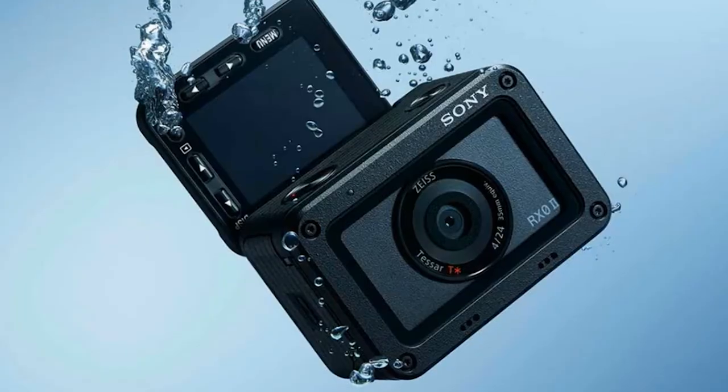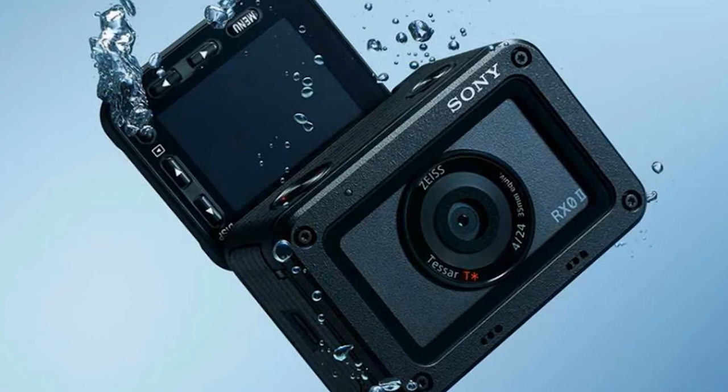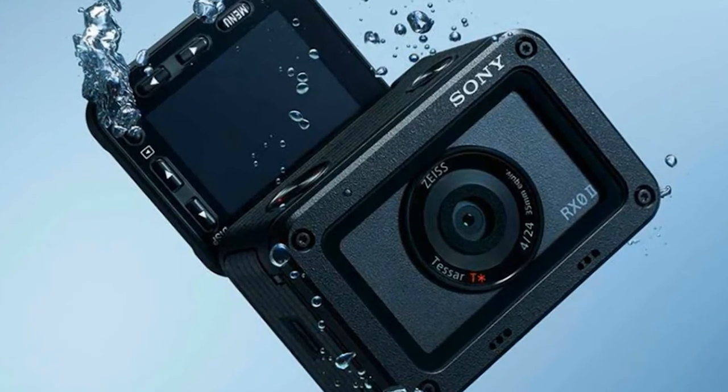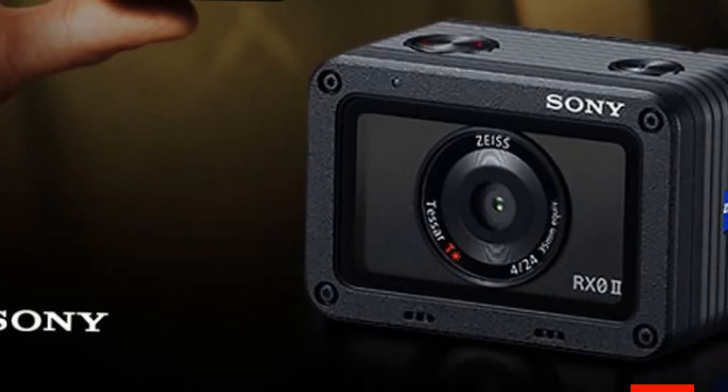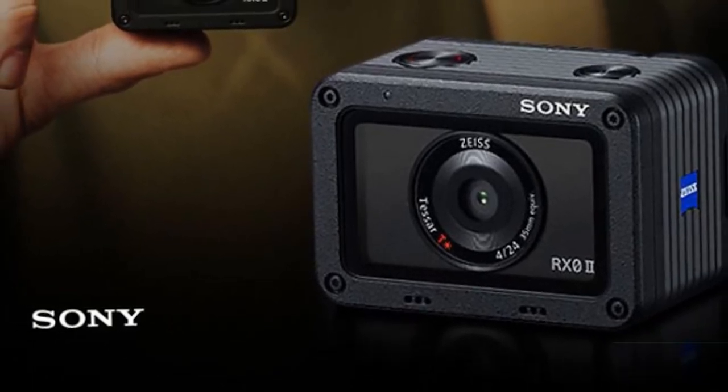The compartment with the battery on the right is also tightly closed, providing water resistance up to 32 feet without an aqua box. The Sony RX0 is shockproof and can withstand a fall from a height of 6.5 feet and a load of up to 200 kg.